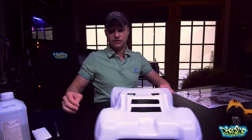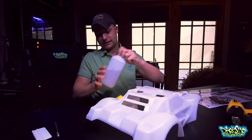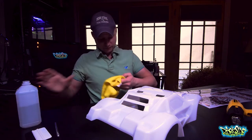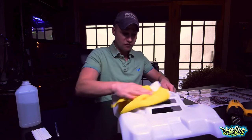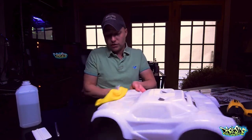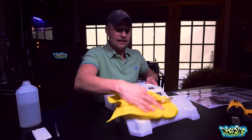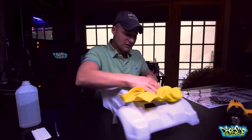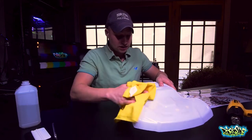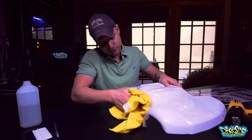The first thing you want to do with these kits is take your body and some rubbing alcohol — this happens to be 91% — put it on your cloth, and go over the entire body to make sure you get all the oils off of it, any grease, any dirt, anything like that. I've already done this before I started rolling the camera and I'm just going to go over it quickly here for demonstration purposes.